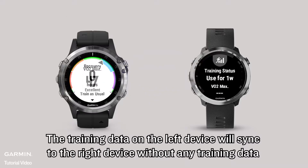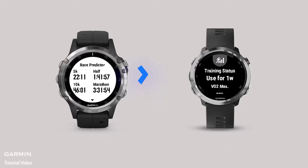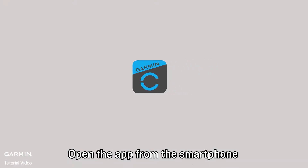The training data on the left device will sync to the right device without any training data. First, pair both devices with the Garmin Connect app on your phone. Open the app from the smartphone.